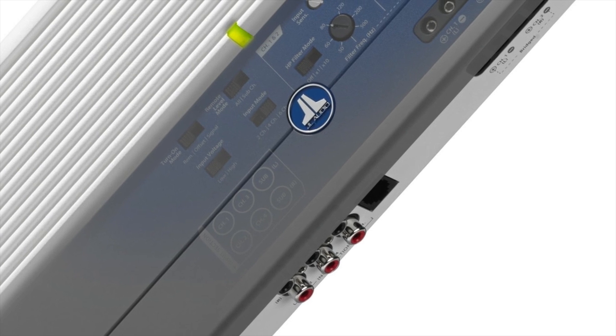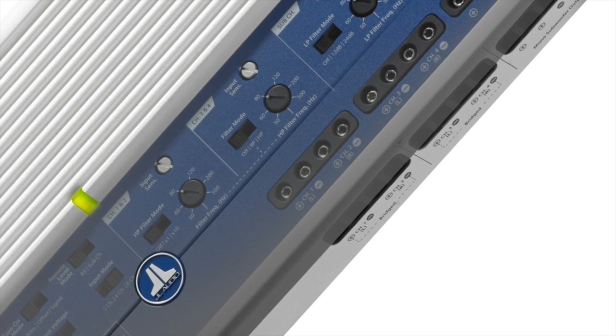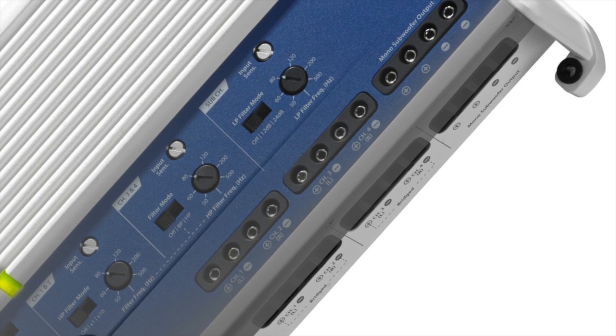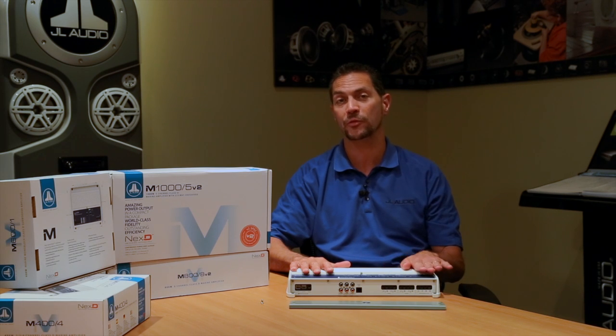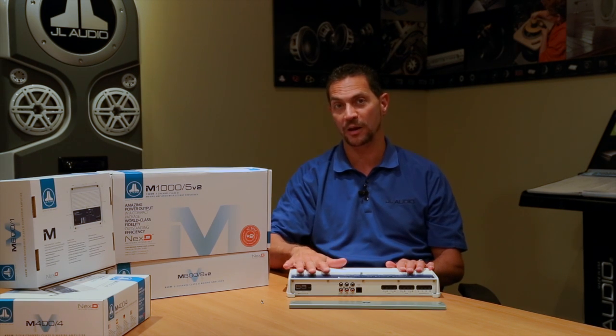There are some really neat things going on with this amplifier. Among them is the configuration — it's basically a combination of two of our most successful marine amplifiers: a 600-watt mono amplifier for the subwoofer and a 4-channel, 400-watt amplifier for the main channels.